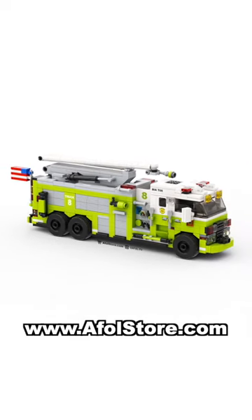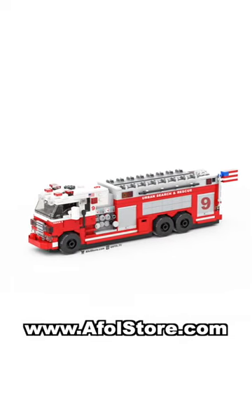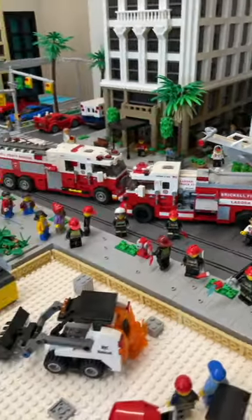We then decided to add two more firetrucks to the lineup with our airport firetruck in light green and, more recently, our urban search and rescue firetruck. Not to mention, we also have a lineup of ambulances as well. All of these have instructions available for download on our website so you can add them to your city.